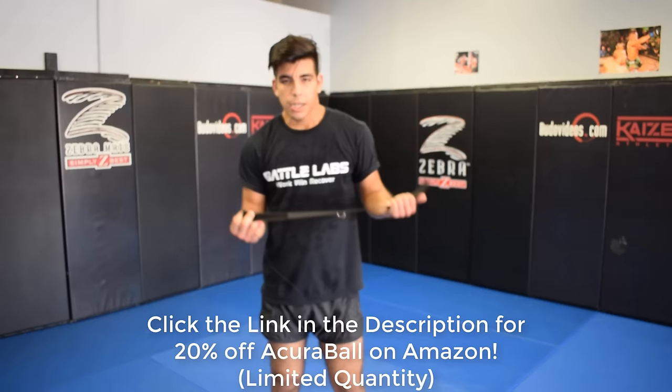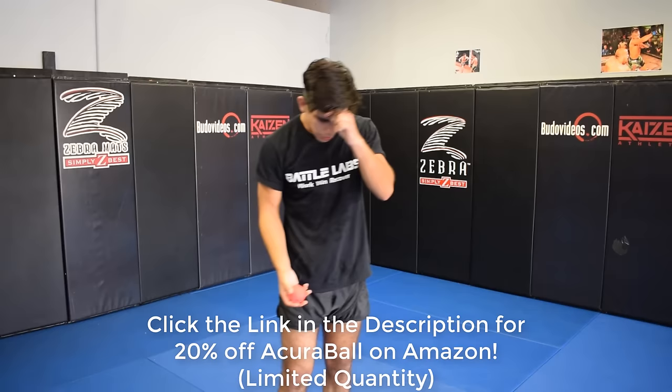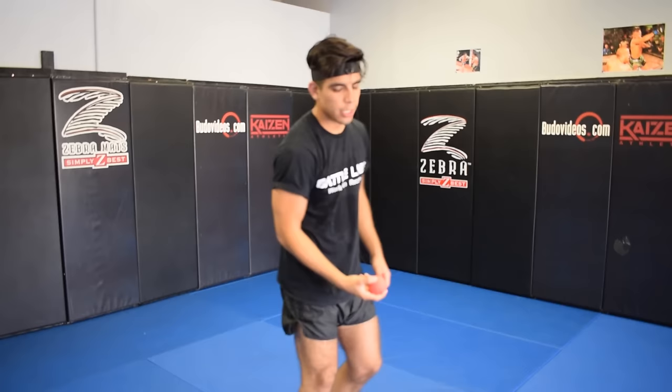Alright guys, let's go ahead and jump right in. I'm going to show you a couple of techniques and drills that you can use the Acroball for. So let's go ahead and put it on. If you just got the Acroball, make sure it's tailored to your arm length so you can get your full distance and full range of motion. And let's go ahead and get started.